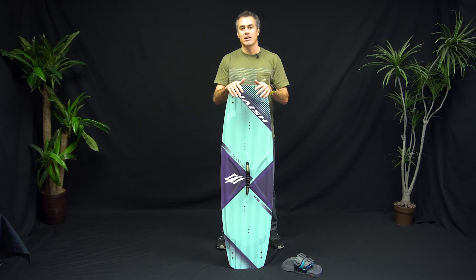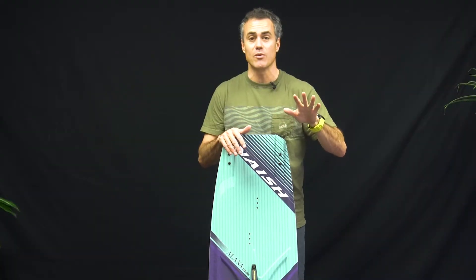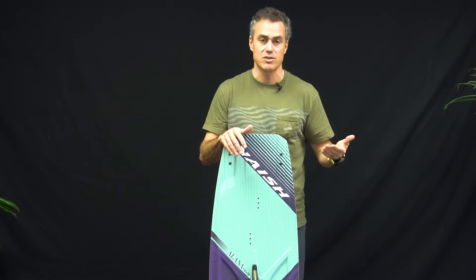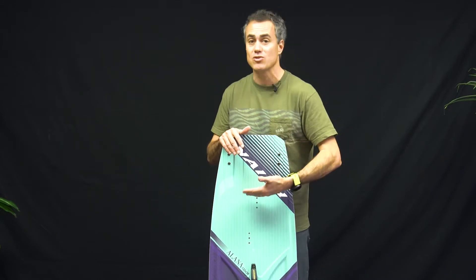A lot of companies out there take the strategy of shrink it and pink it — just put a different top sheet on one of their smaller boards and call it a women's board. Well, Nash said there are a lot of women riders out there that want something specific, and that specific thing is going to be a board that's suitable for their weight and their style of riding.